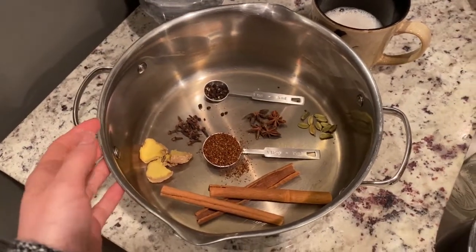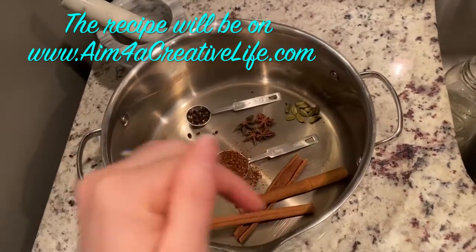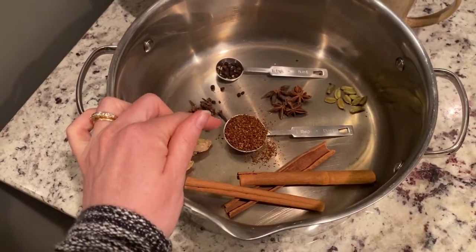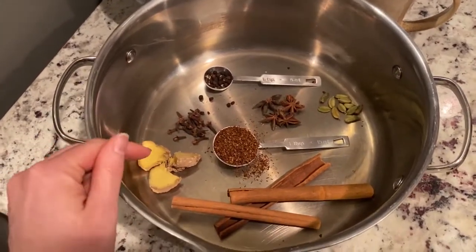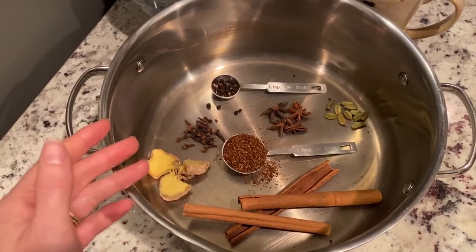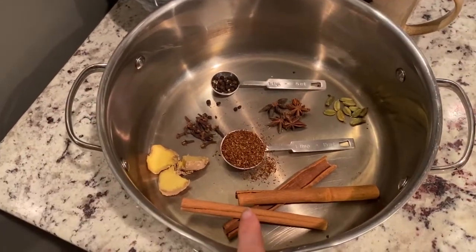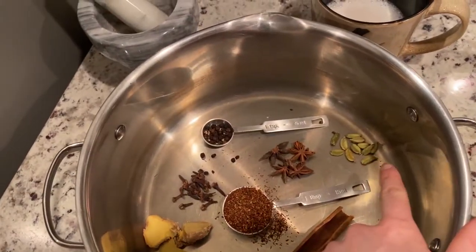These are the spices and ratios I use to make chai tea latte — I'll post links in the description box below. I use rooibos tea, about one to two tablespoons depending on how strong I want it, though you can use regular black tea. This is about an inch of fresh ginger — I also freeze it sliced. You could use one to two teaspoons of ginger powder, but you'll get that sandy residue at the bottom. Three cinnamon sticks, about one and a half teaspoons of green cardamom pods, star anise, cloves — about a teaspoon — and about a teaspoon of peppercorn.